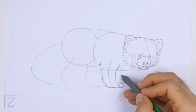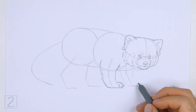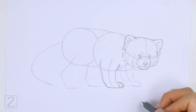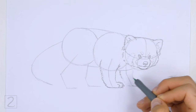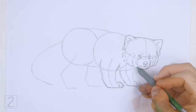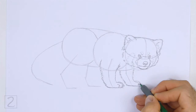Use the line to the right as a guide to draw the other front leg. First, lightly sketch the shape of the leg around the guideline. Curve the bottom of the shape to the right to create the foot. When you get the shape right, darken the lines. The top part of this leg will be hidden behind the body. On the tip of the foot, draw a curved line to separate the toes. On the tip of each toe, draw a small triangular shape for the claws.